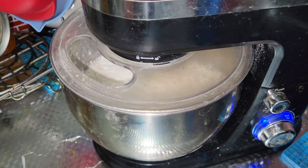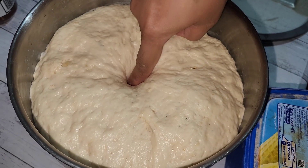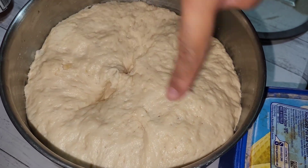We're going to put it all into a mixer and we're going to mix that. Then we're going to let it rest for three hours. And look how much it has risen.